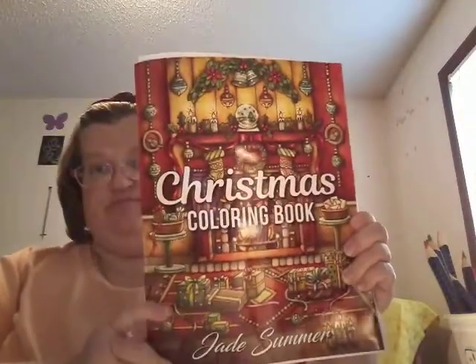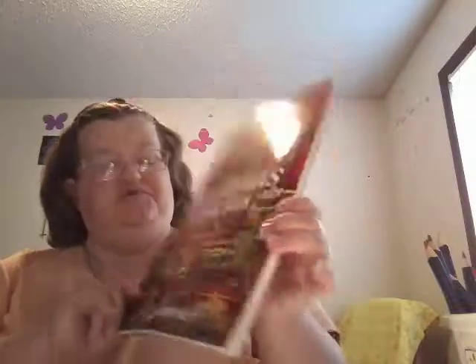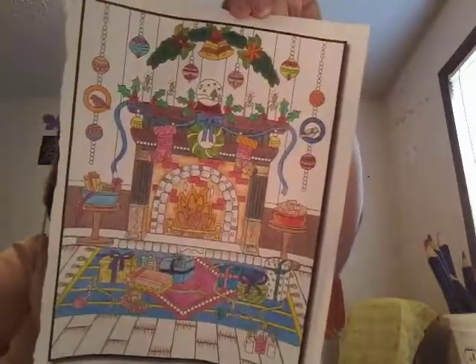I won this coloring book from the Celine Tolan Facebook coloring group — it's a Christmas coloring book by Jane Semer. You guys have probably already seen a flip through of this book so I'm not going to do one, since she and some other people have probably already done it. But this is the picture I worked on last night — I got it done when I got home and got it in the mail. I think it turned out pretty cool, and my daughter likes it.